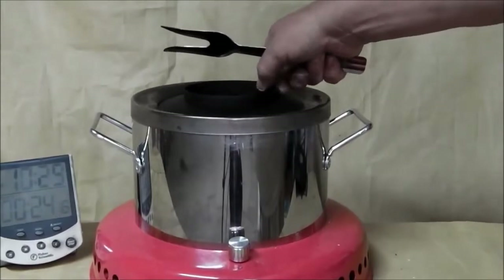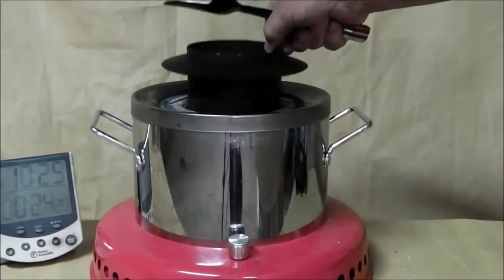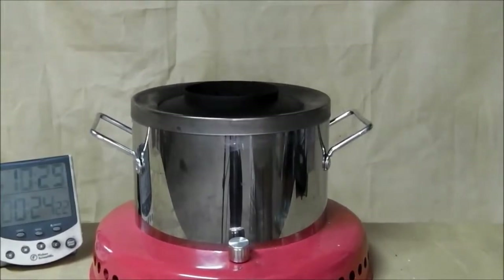Weighing the residuals left in the crucible and taking into account the unburnt fuel left in the tub, on this test we got 5 litres of water to the boil using just 120 grams of these high-energy methyl ester-based fuel blocks.